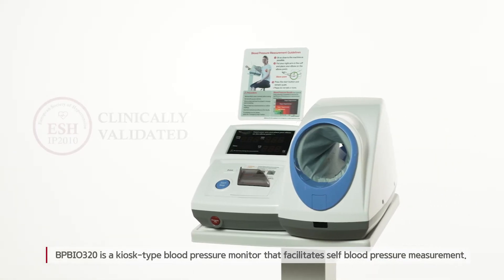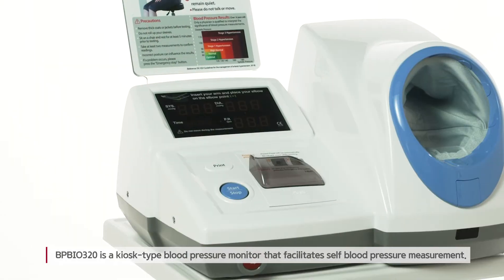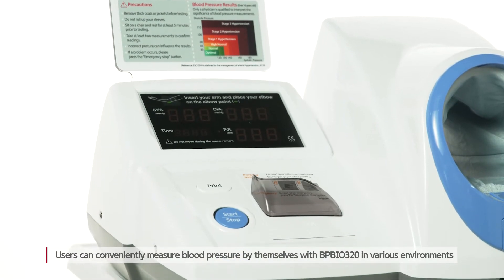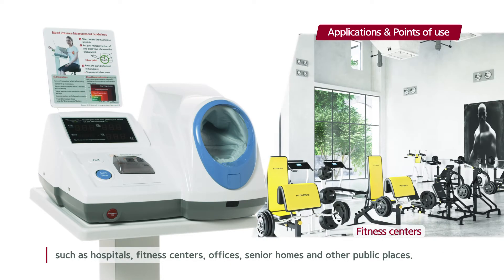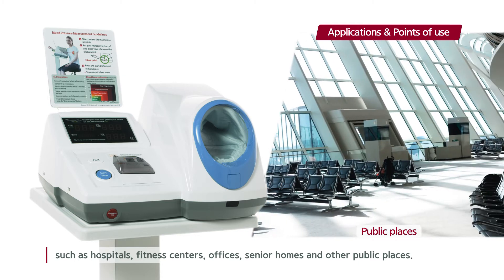BPBio320 is a kiosk-type blood pressure monitor that facilitates self-blood pressure measurement. Users can conveniently measure blood pressure by themselves with BPBio320 in various environments, such as hospitals, fitness centers, offices, senior homes, and other public places.